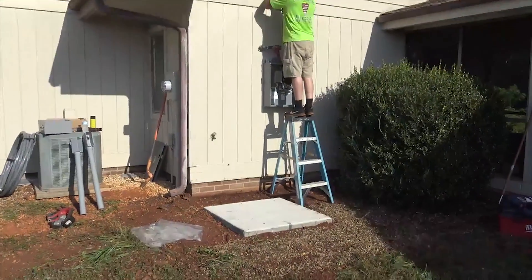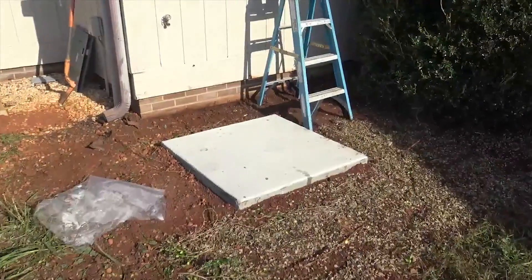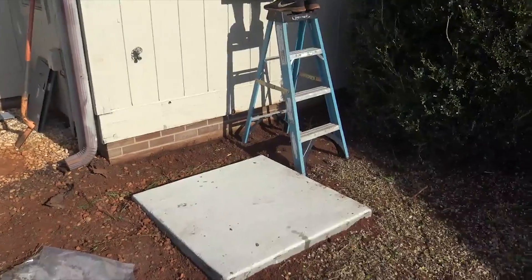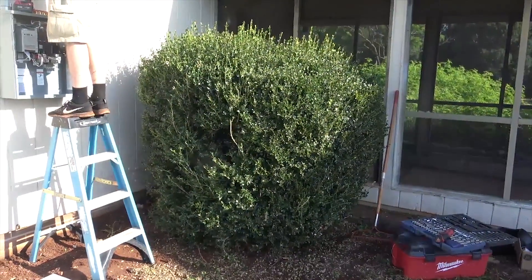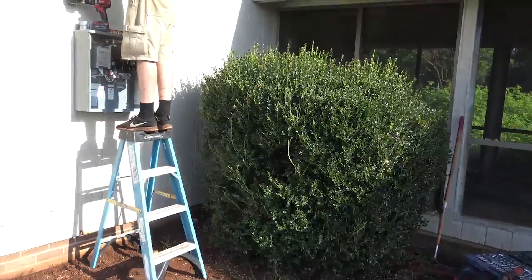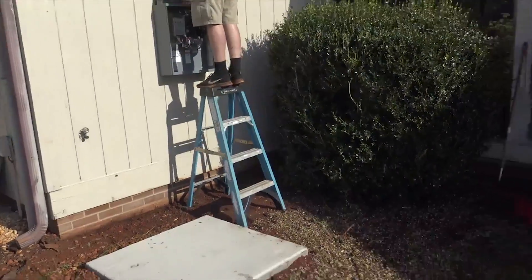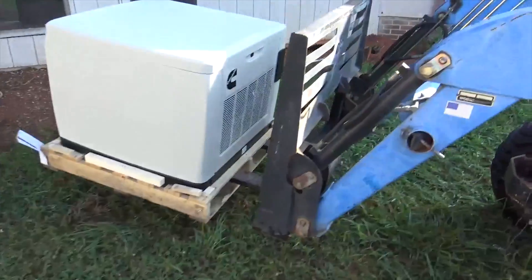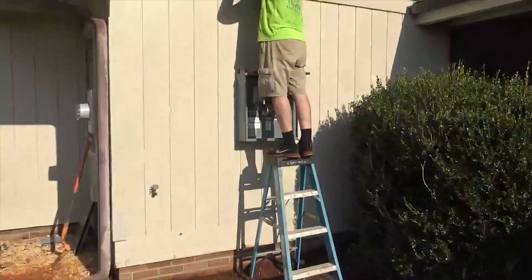The next step — we've got our mounting pad in. I've got to set the generator 18 inches off any combustible surface, off the wall. I'm going to leave that bush; it'll be a good sound barrier for the generator back here in this corner, so nobody should hear it. They are only 65 decibels, so they're one of the quietest home standby generators there are. Again, this is the Cummins 20kW standby. Got the transfer switch mounted.